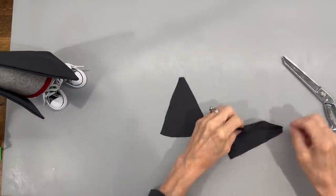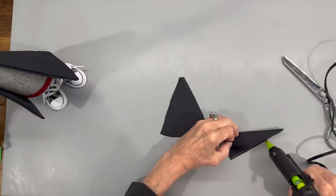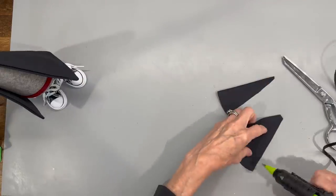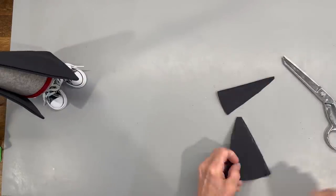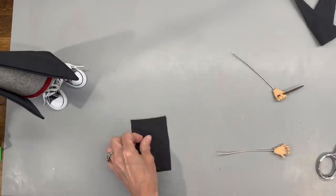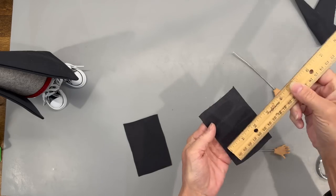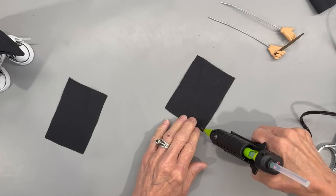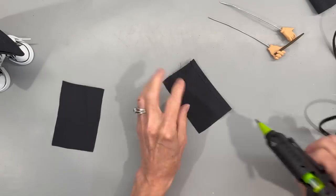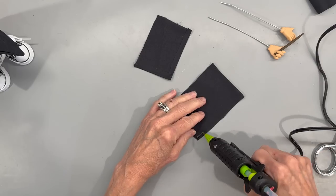Next, we're going to make the sleeves. Cut your pattern pieces out, fold the triangle over, and glue all the way straight up. For his arms, take a two and three quarter inch by three and three quarter inch piece of fabric, hem up the long end and one short end. This is going to wrap around his arms so that when you have the cape on him, you don't see the wires.